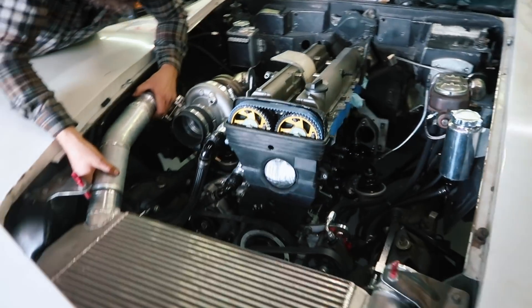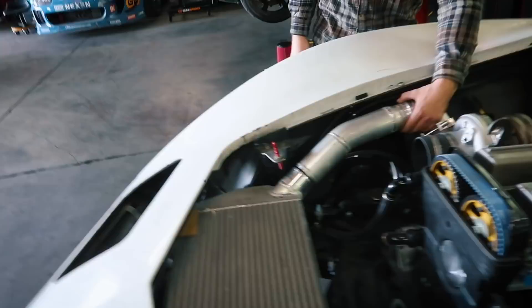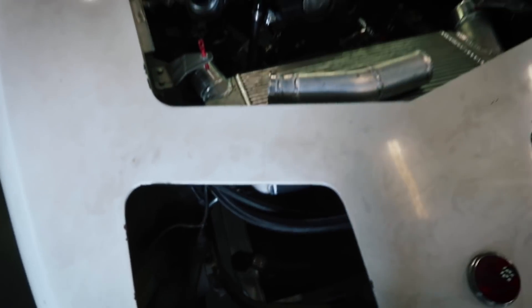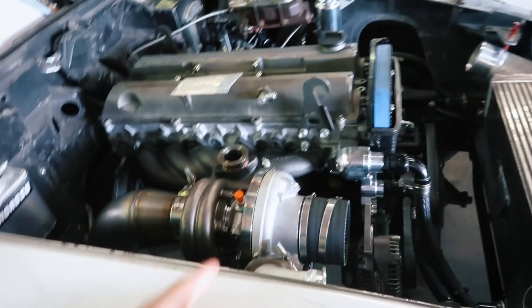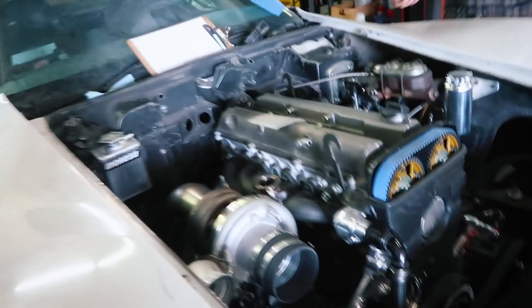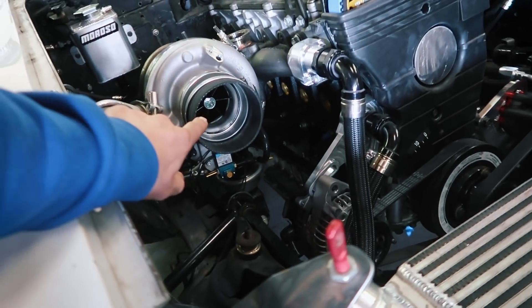We did a bunch of work on the 2JZ Vet — planning, and Joe did a million things of fab work and plumbing. We didn't film as it happened because it kind of happened in small and big sections. We need to give you guys an update because it has all the right parts now. The EFR 9280 turbo wasn't there before — and that alternator that looks like an EFR turbo, that's just the alternator.